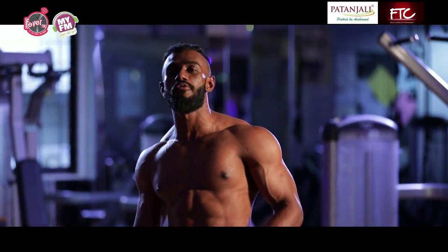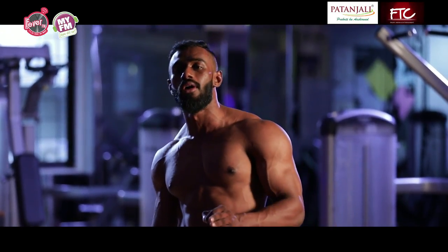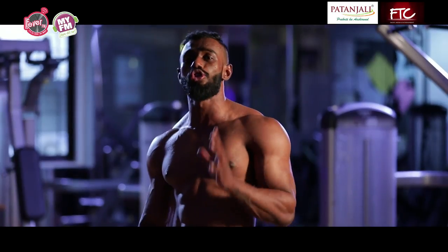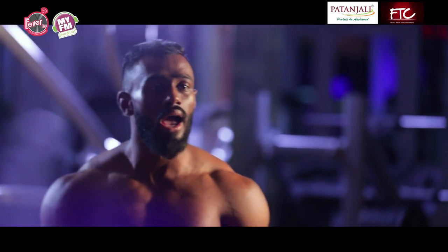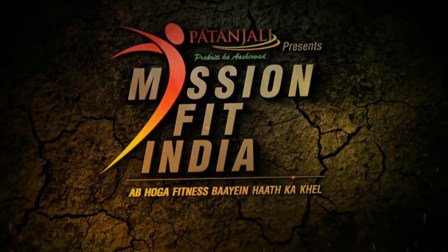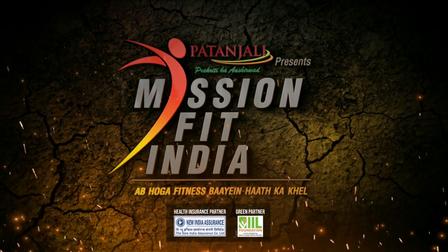Remember the importance of your back and how important it is to keep your back strong. These are the four exercises — if you do them, you will not hurt your back because they are only going to make it stronger. This is Mihir Singh, and I am here to make sure that you never hurt your back and only get stronger, only on Mission Fit India — brought to you by Patanjali.